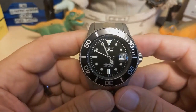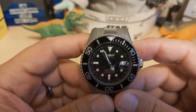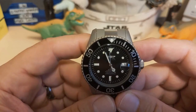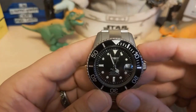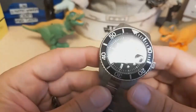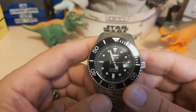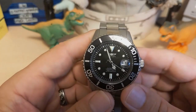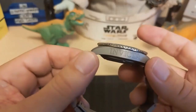Do I recommend this watch? I'm hoping I just got a bad one and the bezel is normally not this stiff, but I can't guarantee it. If it weren't for the bezel I'd be screaming to get this watch. I did lubricate it and it helped a little bit, and it's just such a great looking watch that wears so nicely and is so light that I still recommend it. Unless you absolutely need a buttery smooth bezel, go ahead and get this while they're still available — Invicta no longer makes this, so once they're gone, they're gone.